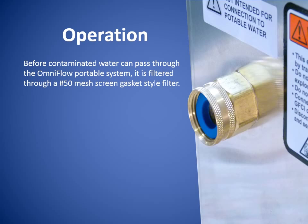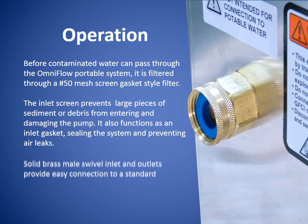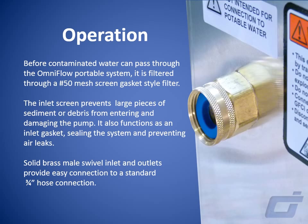Before contaminated water can pass through the OmniFlow portable system, it is filtered through a 50 mesh screen gasket style filter. The inlet screen prevents large pieces of sediment or debris from entering and damaging the pump. It also functions as an inlet gasket, sealing the system and preventing air leaks.